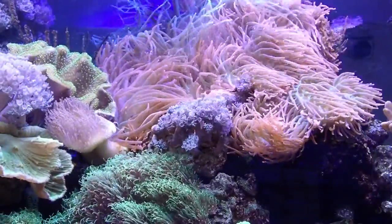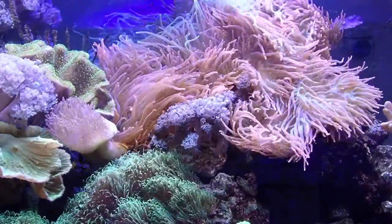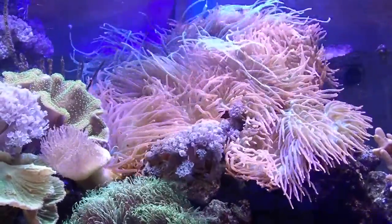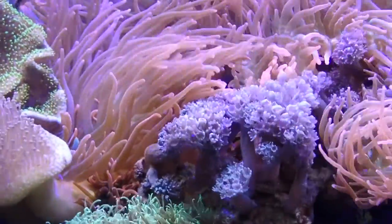This is a video of my RBTA reef tank — red bubble tip anemone. Here you can see the large cluster of bubble tip anemones; we'll zoom in on them — beautiful.